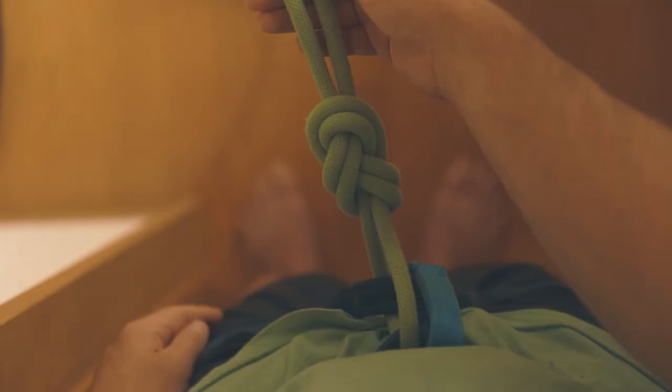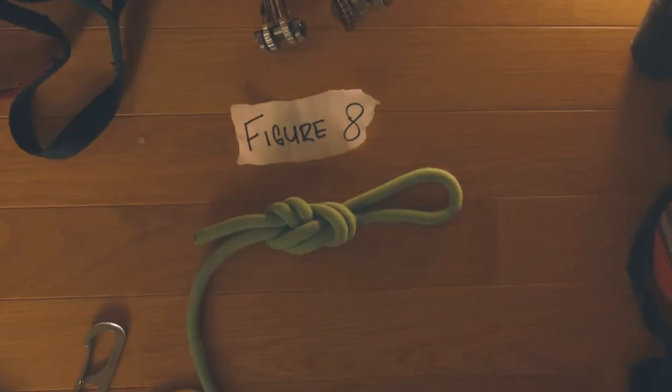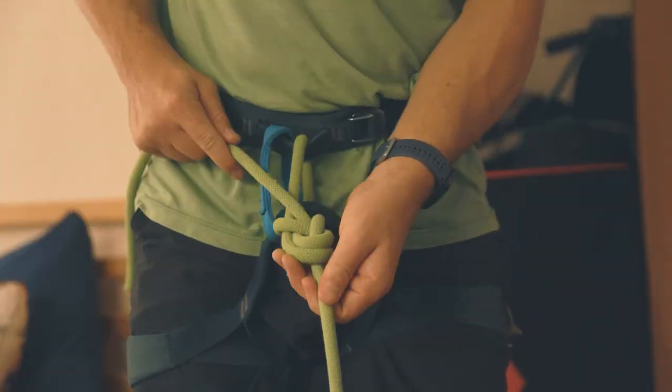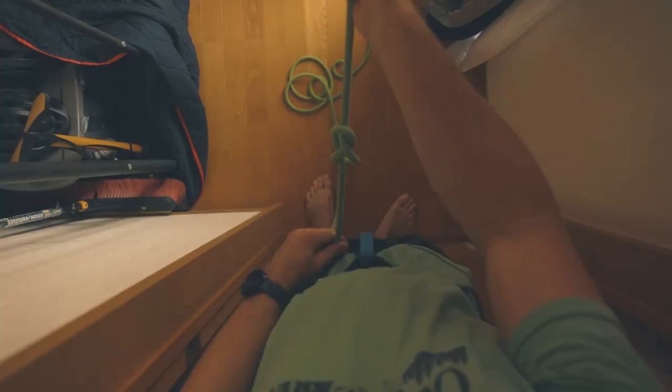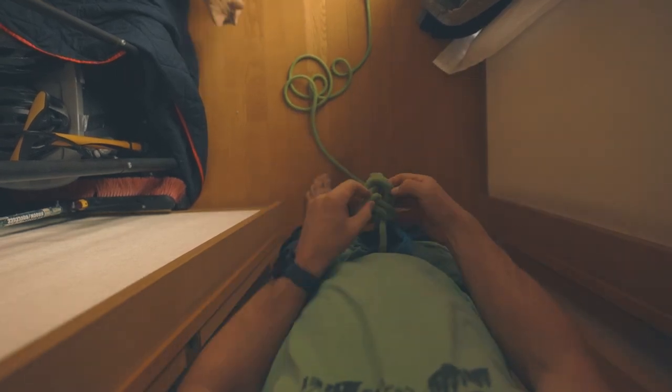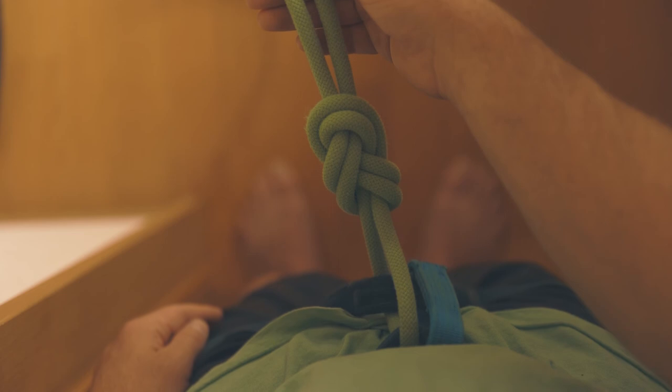So that's really all there is to it — it's a pretty simple knot overall. Learning this knot just takes a lot of repetition, but eventually it'll click. Watch this video again, follow along, and keep practicing until you're 100% confident that you can tie a safe knot. Please be safe, and as always, stay adventurous.